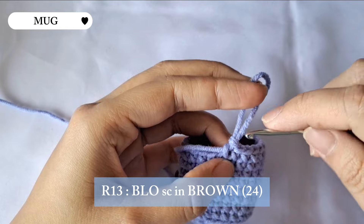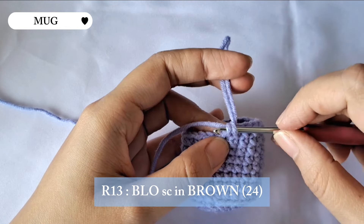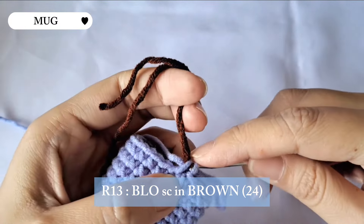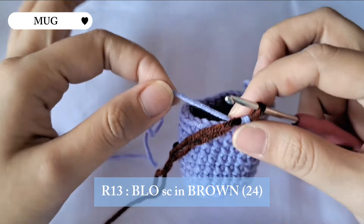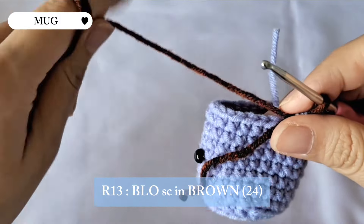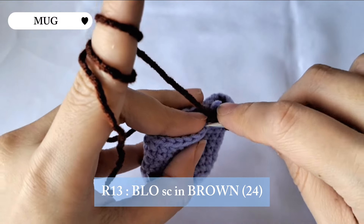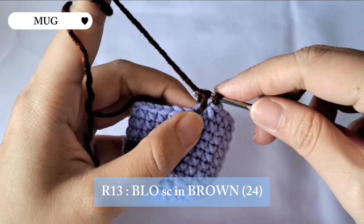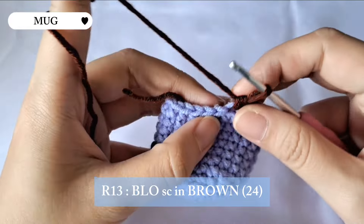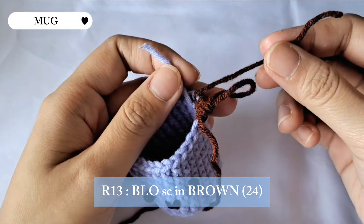For the next row we're gonna be changing our yarn to a brown one. To change the color, insert the hook into the loop and the loop below it so there are two loops on your hook, then grab the brown yarn and insert it into the loops. Pull out the purple yarn and cut it. Continue making row 13 in brown yarn with single crochet for the whole row, back loop only. Before you forget, tie the purple yarn and the brown yarn together to secure both ends.